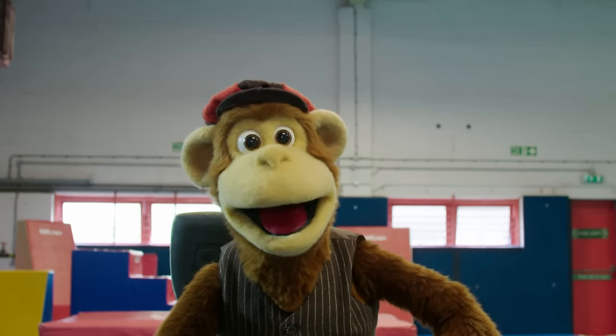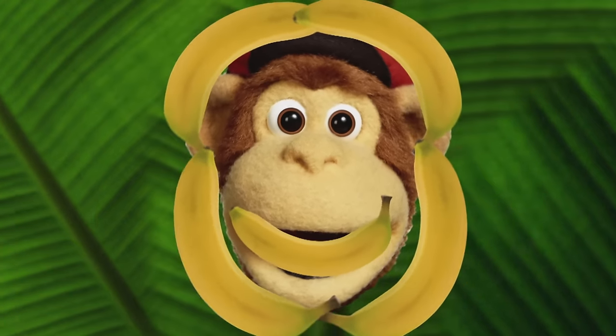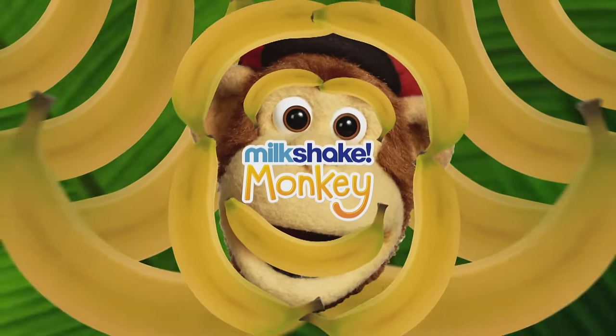Goodbye everybody. Goodbye. Milk shake monkey, yay!